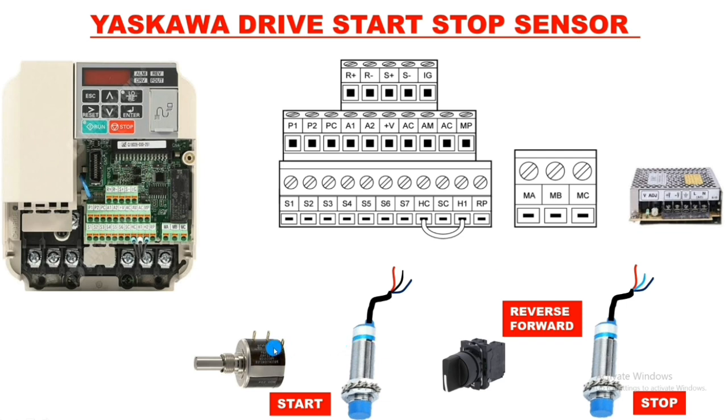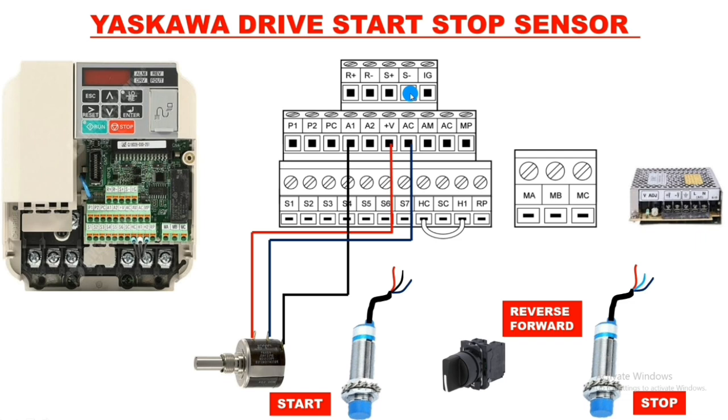For the potentiometer connection: the first terminal is positive, the center terminal is 0 volt or negative, and the last terminal is reference. We connect plus 10 volt — take the AC terminal connector — and for positive supply take one connector from the plus V terminal and connect it to the potentiometer's first terminal. The potentiometer reference connector is connected from the potentiometer wiper to the A1 terminal. Potentiometer connection is now done.